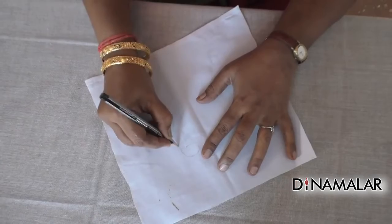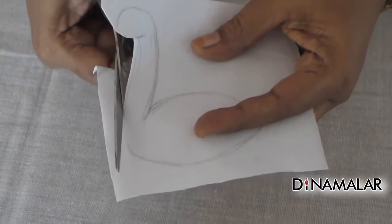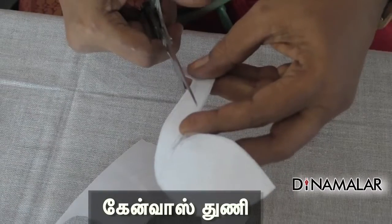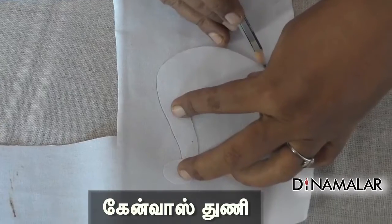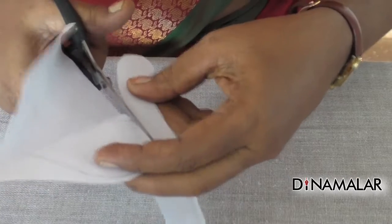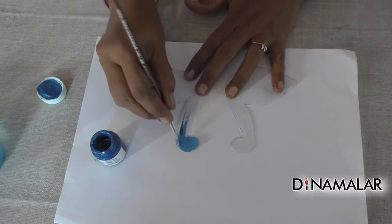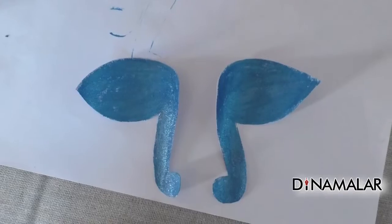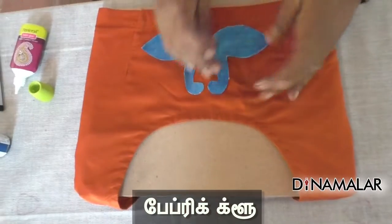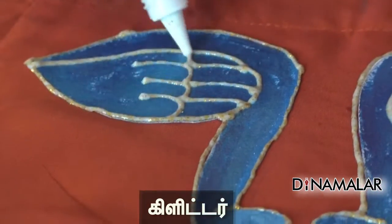I am doing a 20s work in Art and Craft. I am doing a blouse design using a colored canvas cloth. I am using the design of the cloth — cut and apply the colors. I am using a marker, apply a glue, and I am using a glitter.